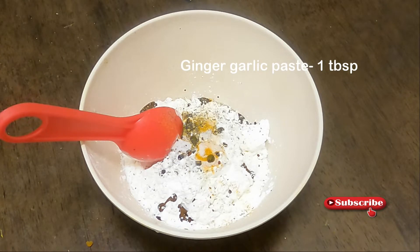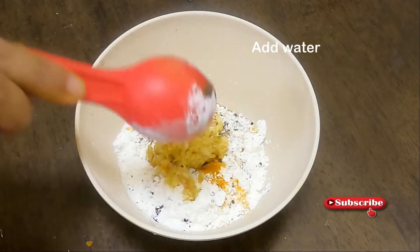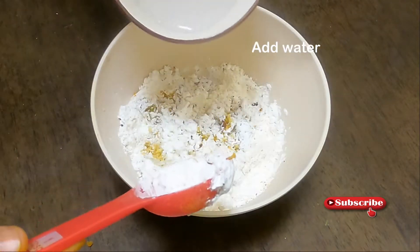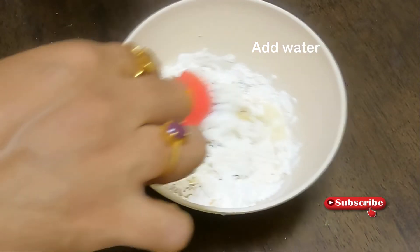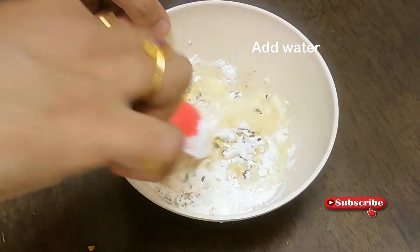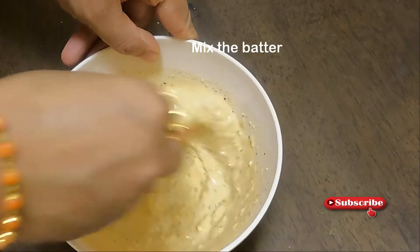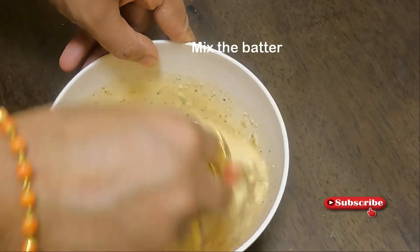Add 1 tablespoon of ginger garlic paste. Then mix it all together.